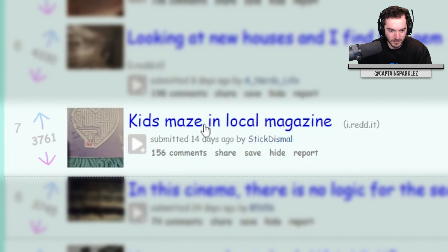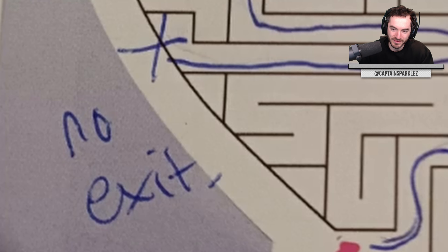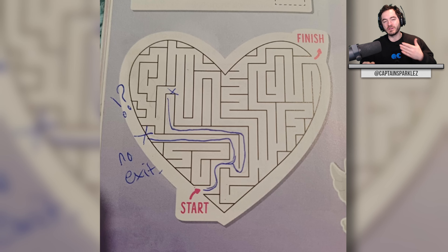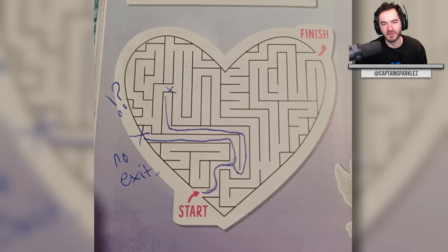Kids maze in a local magazine. Start. No exit. This is to teach kids a lesson that life isn't always fair and doesn't always make sense — and sometimes you're gonna get screwed and there's just nothing you can do about it. So be prepared, child.